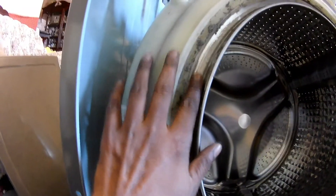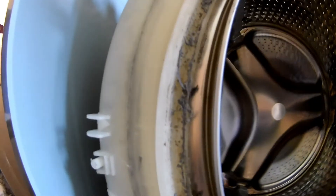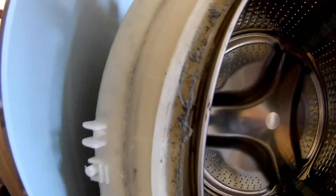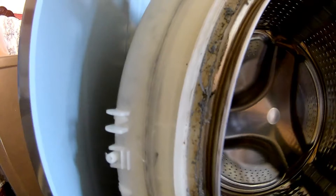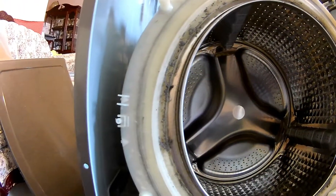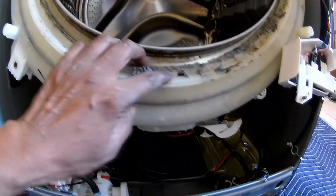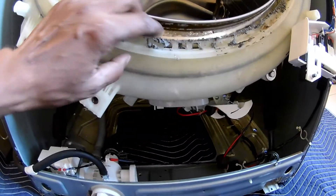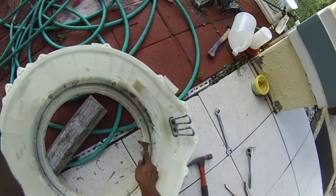I went ahead and opened up this machine to look at the tub assembly, and as I'm rotating the drum I can see that it's misaligned and it wore the edge of the tub off. I checked it a few times — it appears something is broken. Definitely not bearings, as I first found out when I did my research, so I have to separate the tub apart.